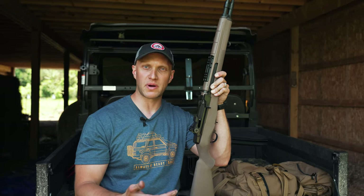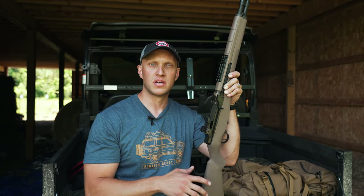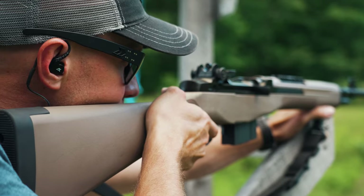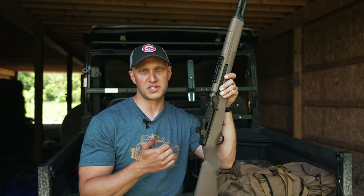The M1A in general obviously shoots a .308 round. There are some newer models now shooting the 6.5 Creedmoor, but the .308 round has been around for nearly 70 years or a little over that, and it's just an awesome stopping power round when it comes to hunting game as well as for stopping the human predator.